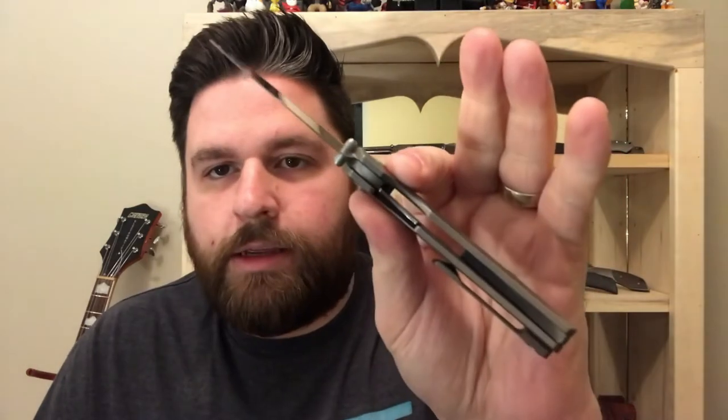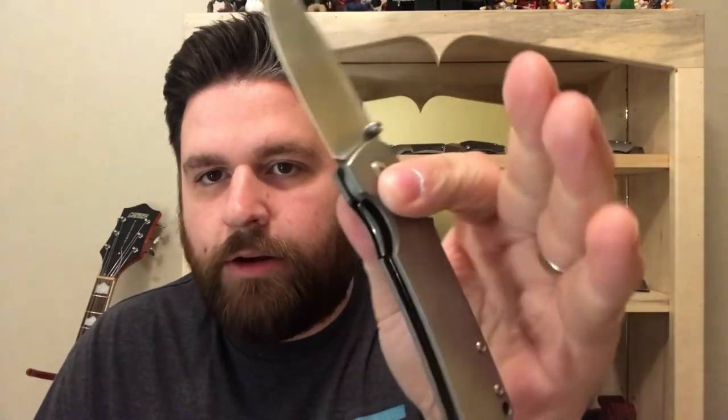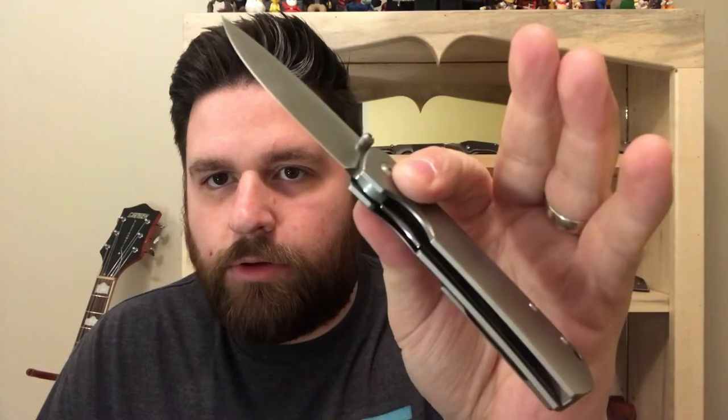So here is the old guard. Now this is the frame lock version. They have the inset liner locks now — that's the current version. I was lucky enough to snag one of these older style ones. I don't know if they're going to make mini more like this, but it's the frame lock. These are supposed to have a stronger detent than the inset liner locks.